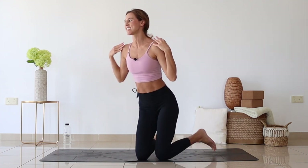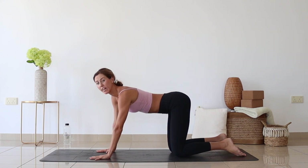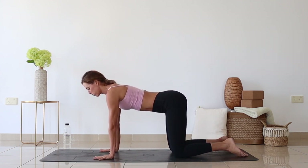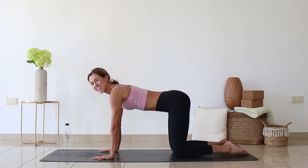That was a really nice targeted warm-up for the shoulders. Make your way into the tabletop. Bring your hands under the shoulders, spread the fingers nicely. We'll go for shoulder protraction and retraction. We'll do it slowly.